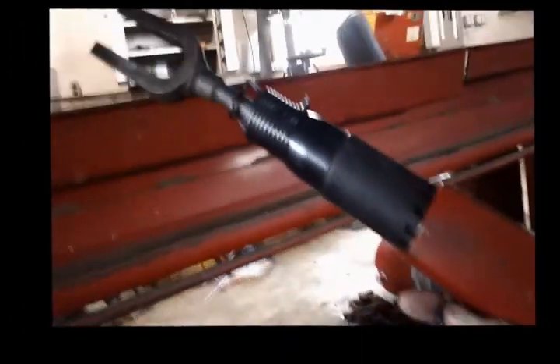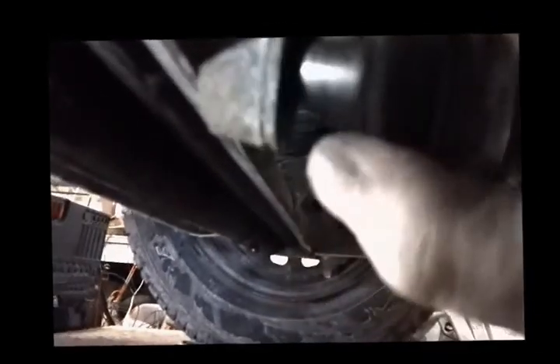There was no way of getting these outer tie rod ends loose. So luckily enough the neighbor has a handy-dandy little air-operated ball joint separator, so I did manage to get them apart.